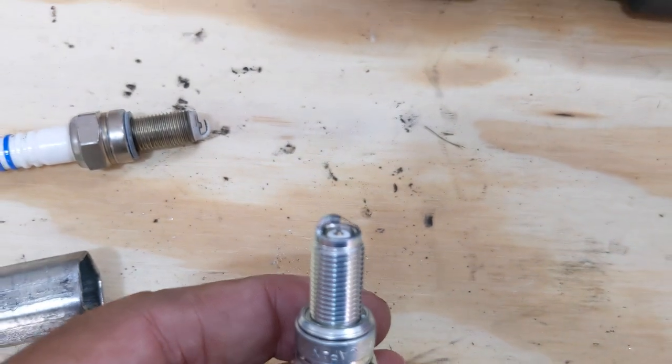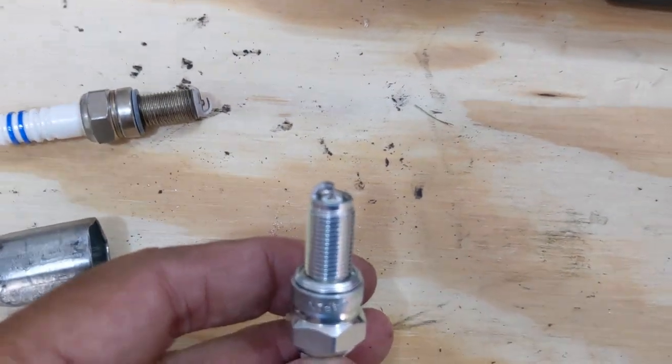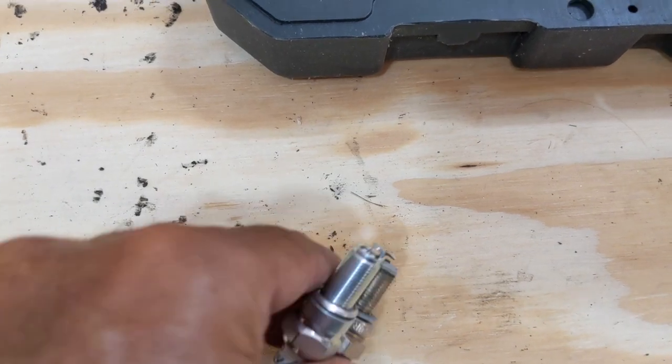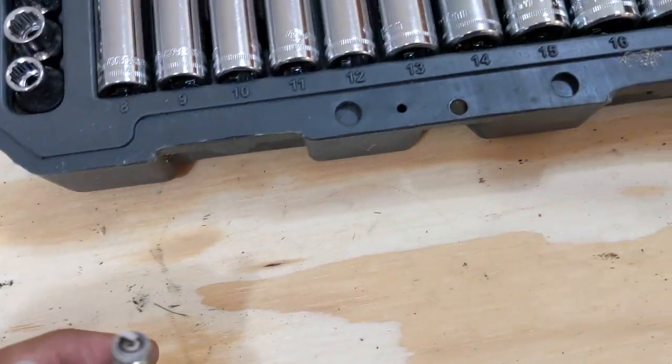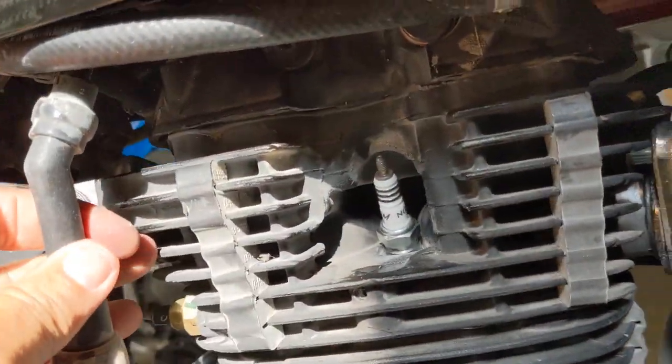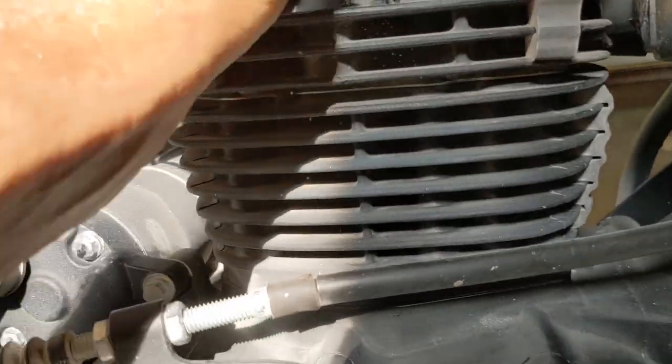And here's the new one with the Iridium tip. So old and new. And there's the new spark plug all installed. Let's get the boot on there and see what we can do.